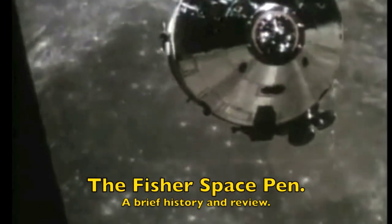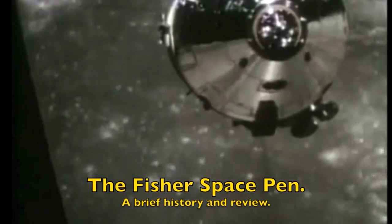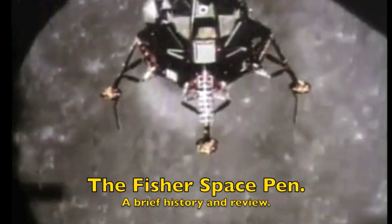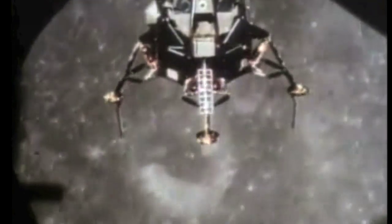I believe that this nation should commit itself to achieving the goal before this decade is out of landing a man on the moon and returning him safely to the earth.